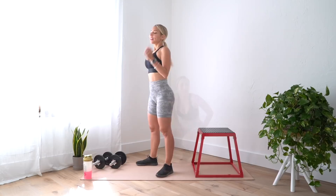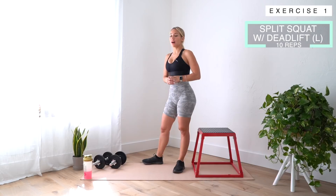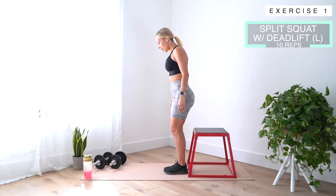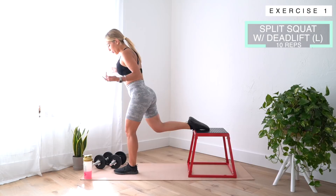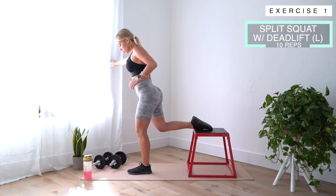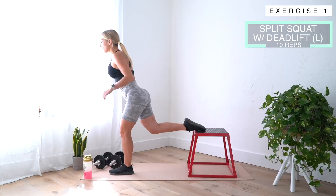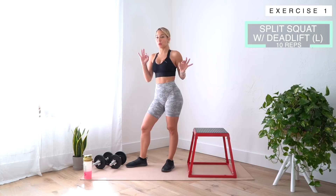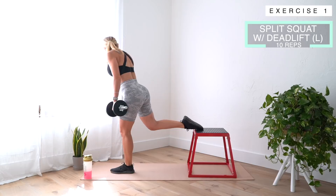Our first exercise is a split squat to a deadlift. We're doing 10 on each side, repeated three times. Before we grab the dumbbells, let's go over the form. Take two steps forward and put your foot back on the bench. Adjust based on the length of your legs — when you go down, make sure your weight is in your heels and your knee is behind or right on top of your toes. You don't want your knee rocking forward past your toes. We go down, then holding the dumbbells, we do a little deadlift.